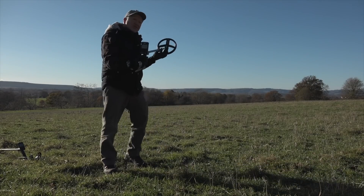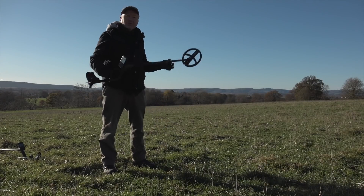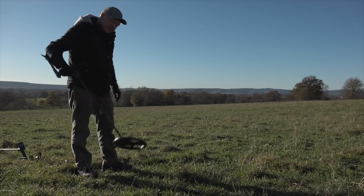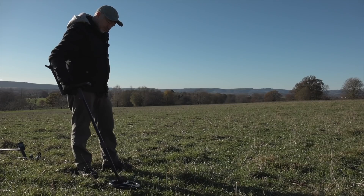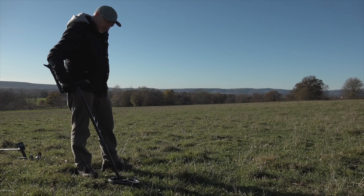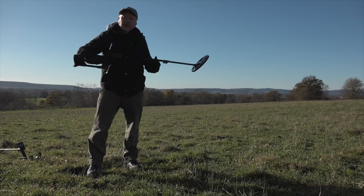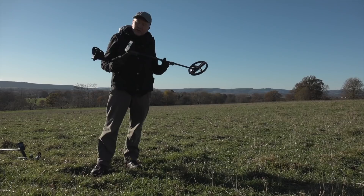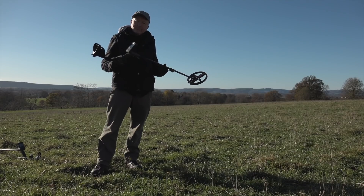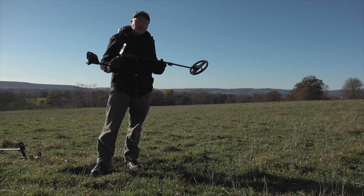Let's put the Deus 1 down and try the Deus 2 — standard general program, no adjustments made. No problem whatsoever. And this is the advantage of simultaneous multi-frequency.